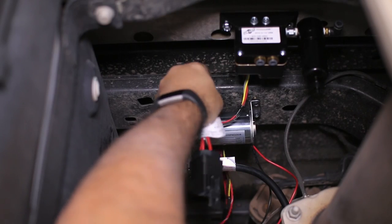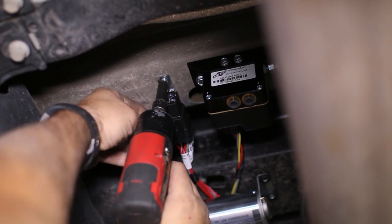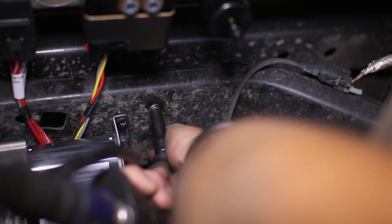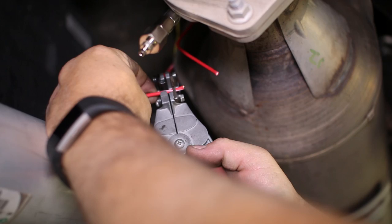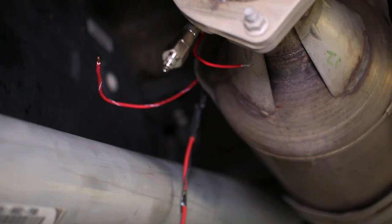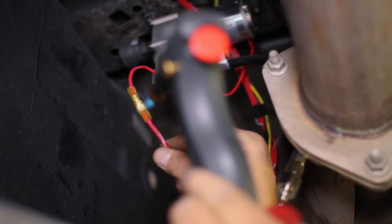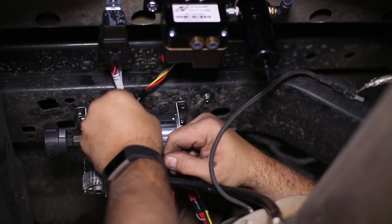Route the rest of the wire harness and attach the relay box to the truck. The only wiring left to do under the truck is grounding the compressor and connecting the power wires together from the compressor to the harness. Don't forget to tidy up and secure all of the wiring with zip ties as you go.